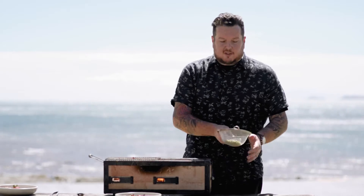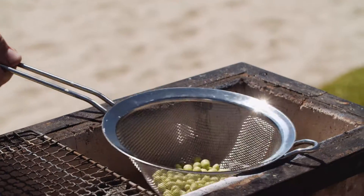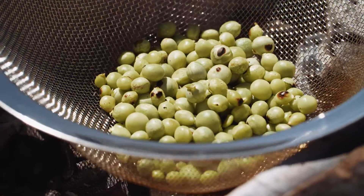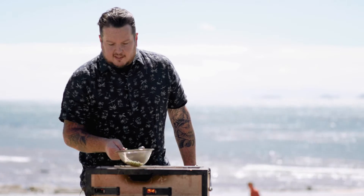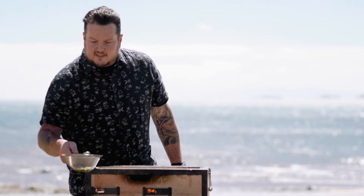Now I'm gonna take my peas, which I've put inside of an all-metal sieve, and I'm gonna cook them directly over the embers. This is gonna basically amplify the sugar within the pea, give us a nice charry sweetness with a bit of smokiness. I'm pretty happy with that — I can see they've got a bit of a char on them, looking a bit glazed and delicious.